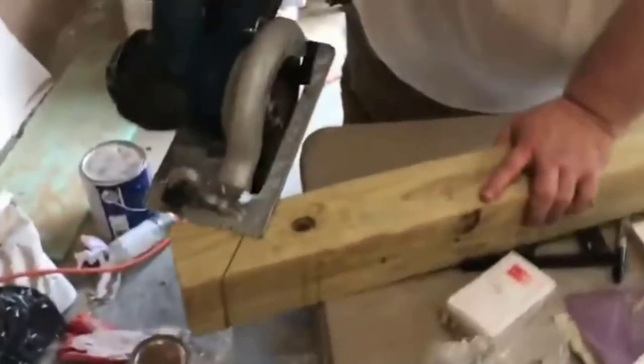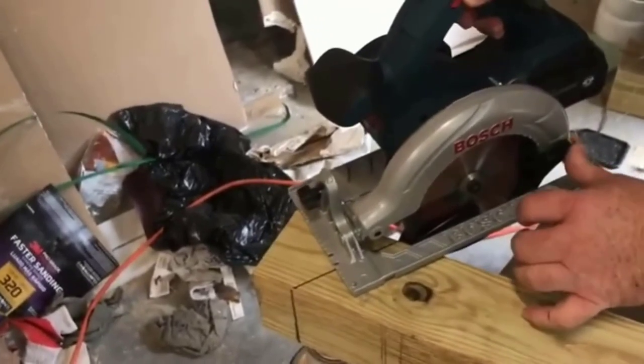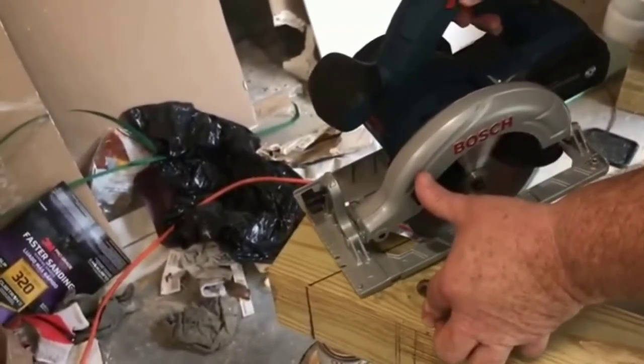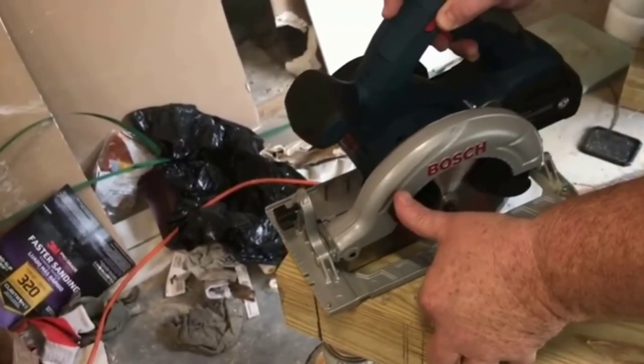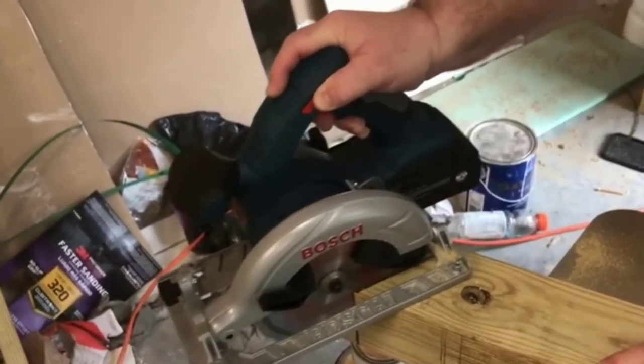Arbor Size: the arbor size of the model is 5/8 of an inch. Depth Adjustment: the model is designed with an adjustable depth of cut. Voltage: the cordless saw runs on 18 volts.